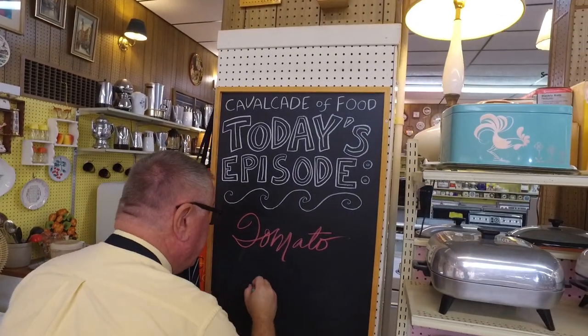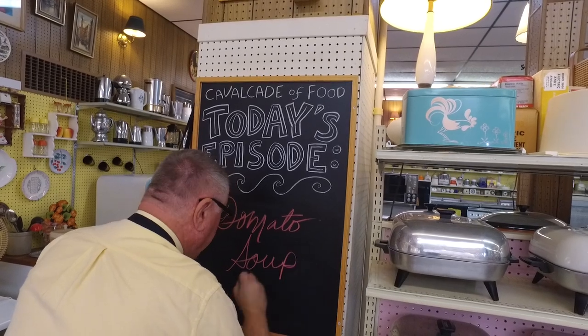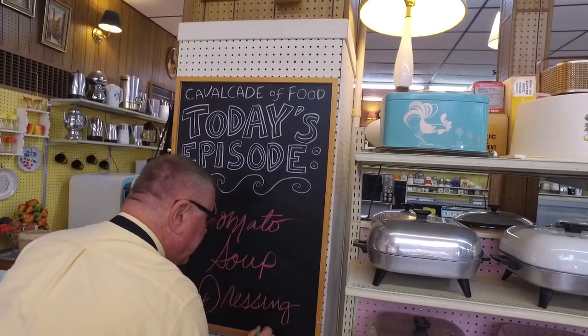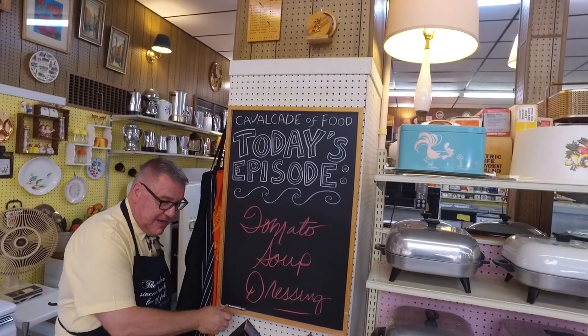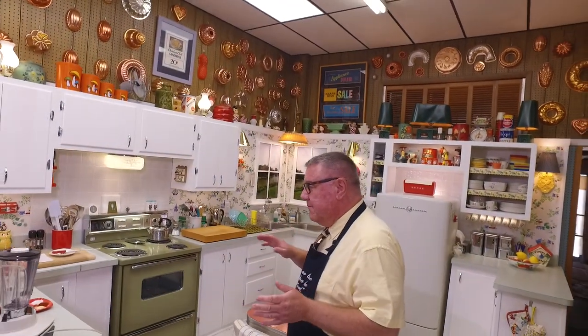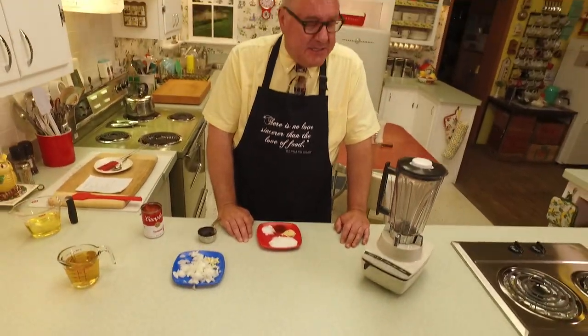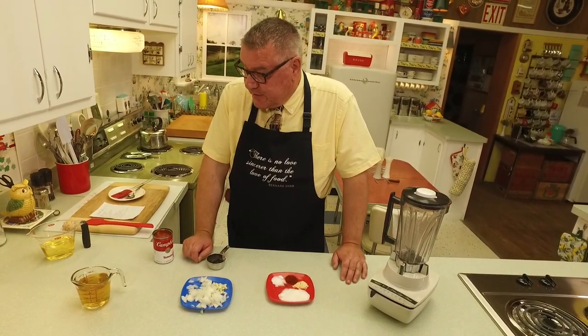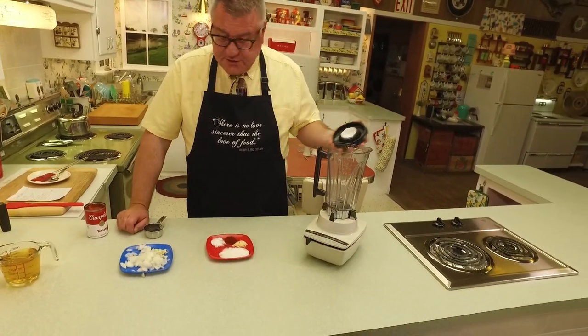Hi there, food friends! It's Kevin. Hi food friends, I'm Ralph behind the camera, and welcome to Cavalcade of Food. Today we are doing kind of part two of our salad dressing made from scratch series. We made a sweet celery seed dressing with honey a couple weeks ago. This time we're making a tomato soup dressing, which is more tangy and savory. This was really popular in the 1950s — and why shouldn't it still be popular?